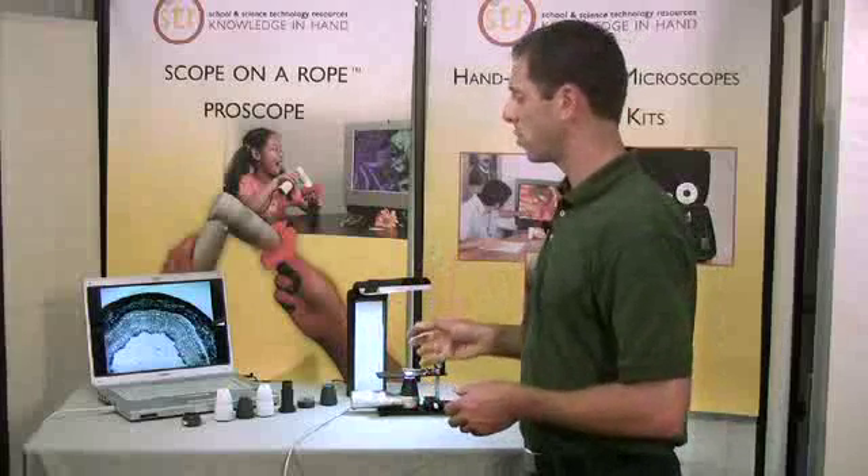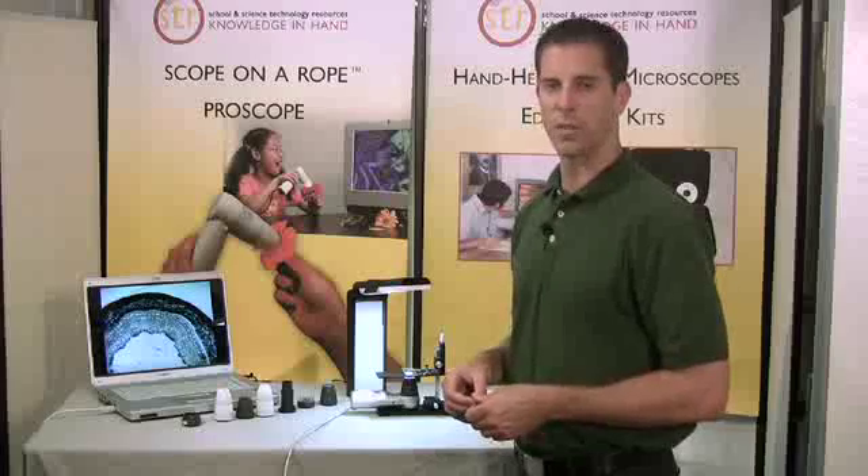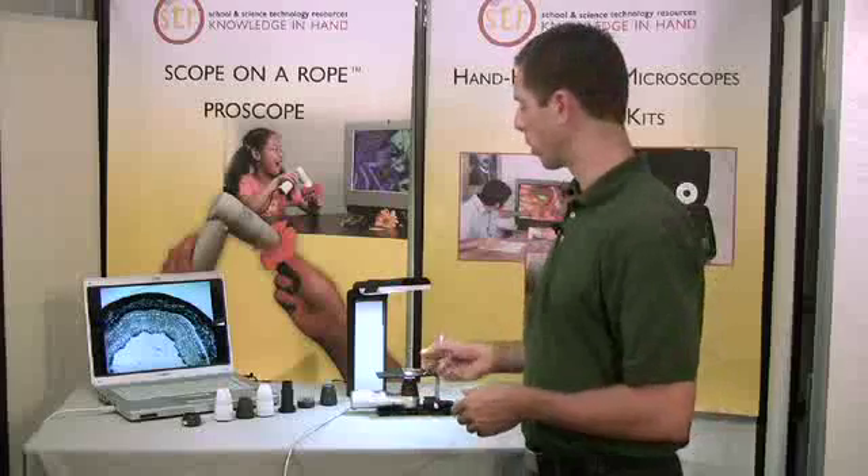These four setups, as you can see, allow a lot of versatility with the handheld video camera microscopes, including the ProScope HR.